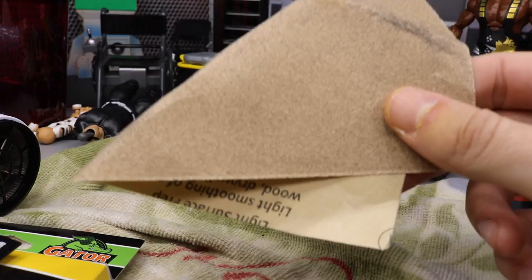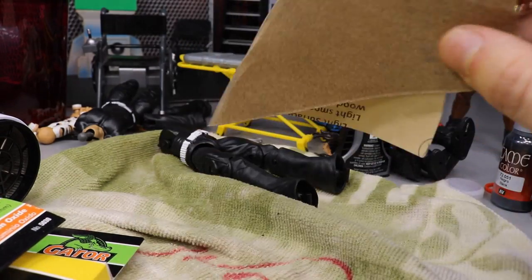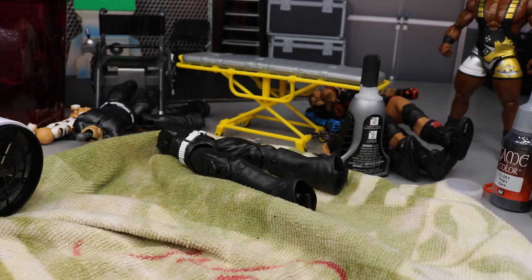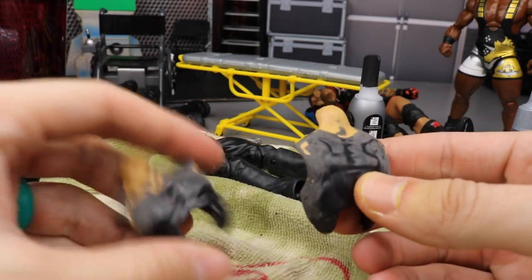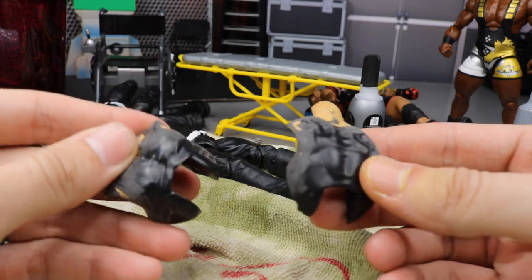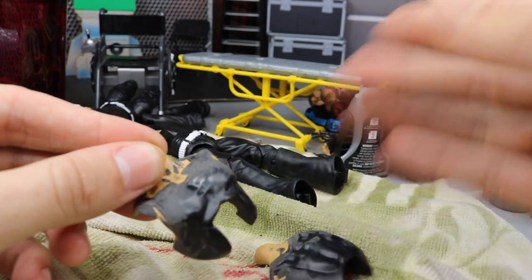I ran to Walmart — they had the fine grit sandpaper. Got the 220 and the 150. Started with the 150, sanded it, then got the 220 and sanded it again. I think it's good enough after going over it multiple times. It is time to paint — the next step is painting up this whole torso in black.